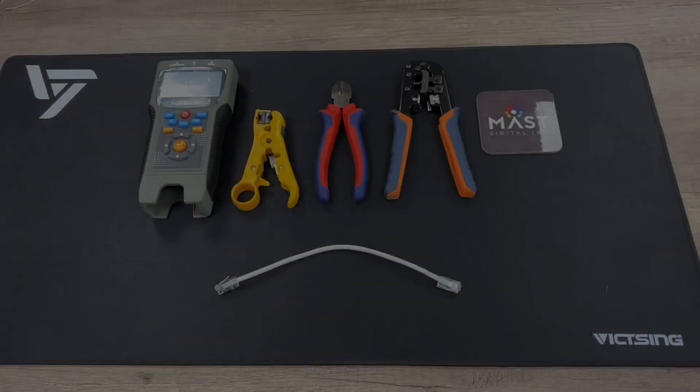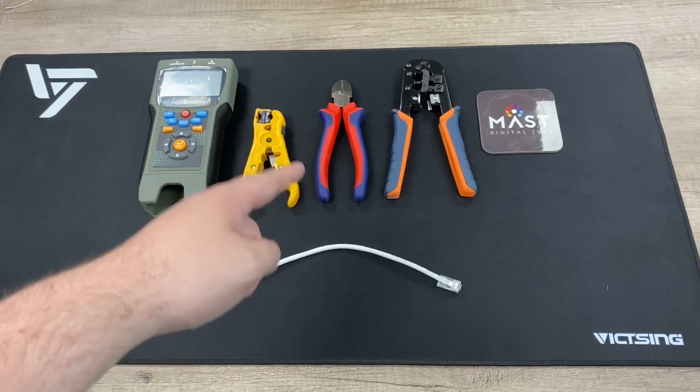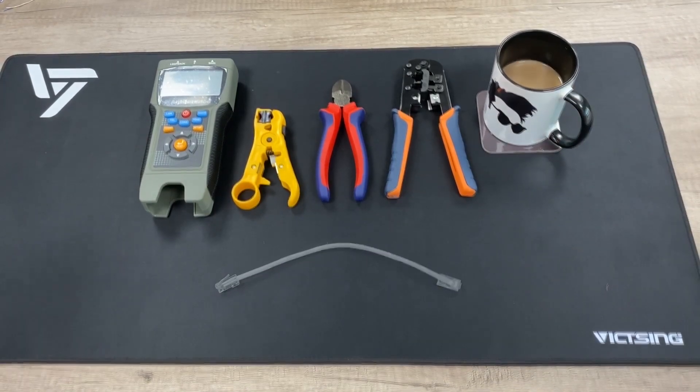Starting from the beginning, we've got your usual stripping tool, snipping tool, and crimping tool, and then on the side there we've got the anti-interference meter tester for testing the cable at the end, and of course my cup of coffee.